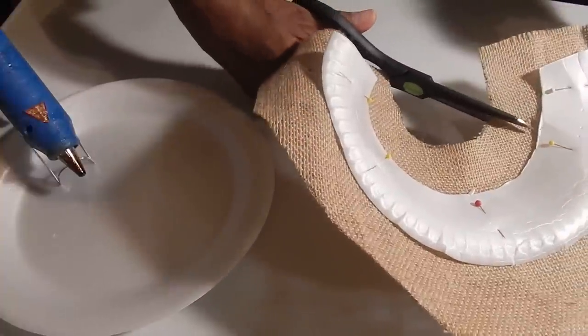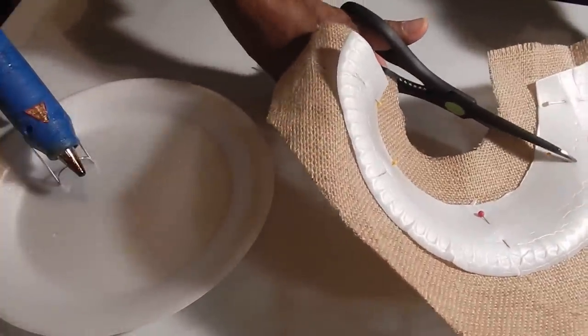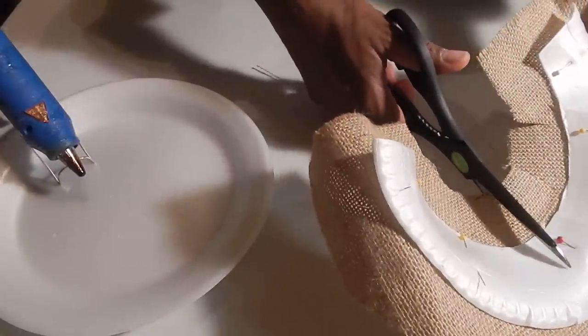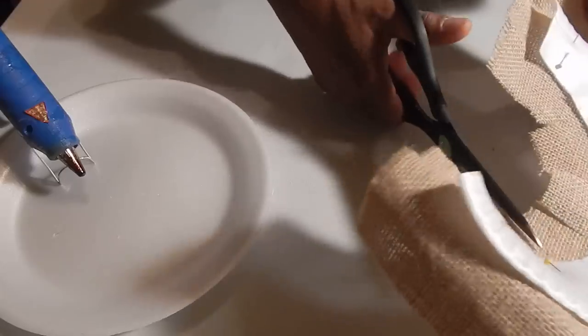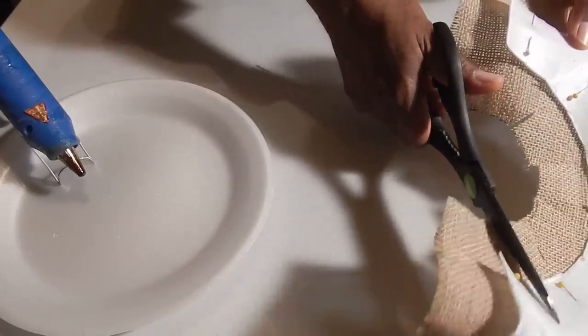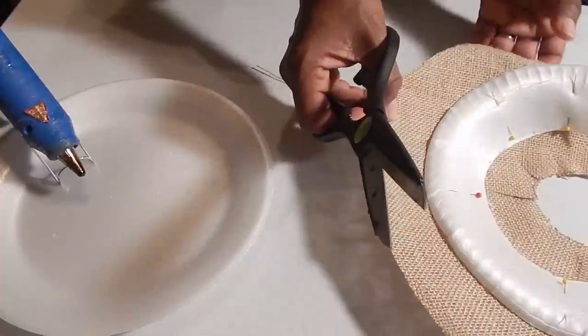Now I'm simply going to cut small slits in the fabric all the way around, almost to the edge of the plate, but not quite. And I'm going to do the same thing on the outside.